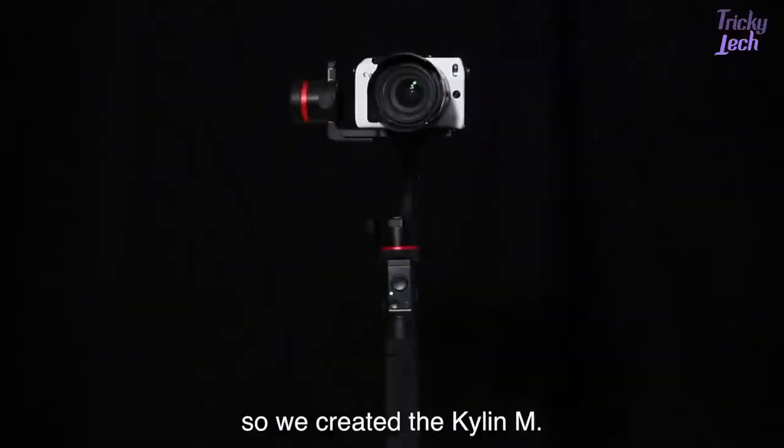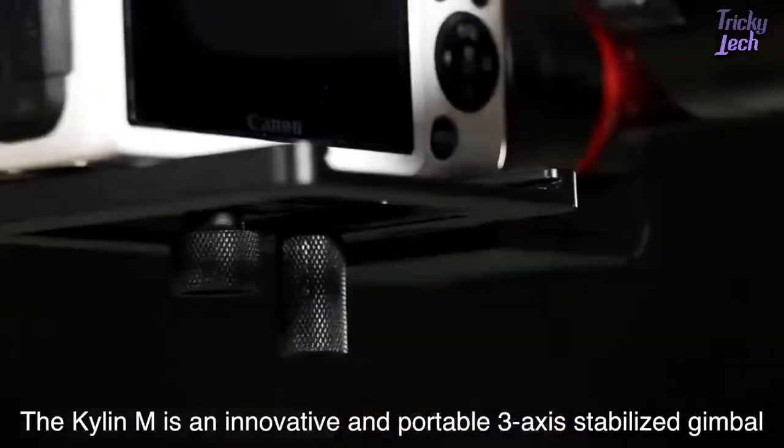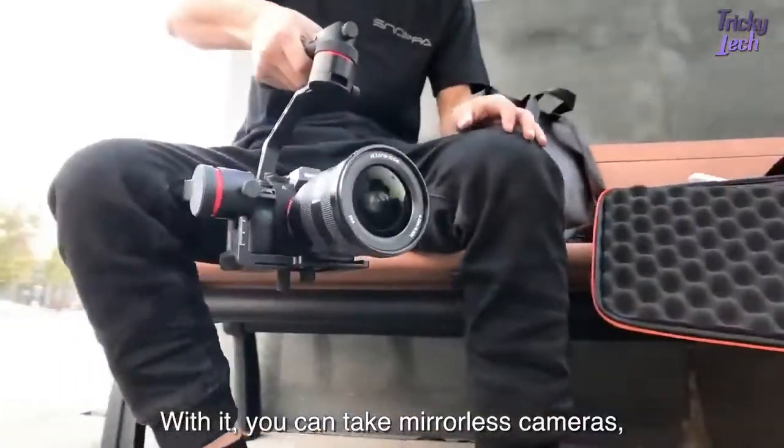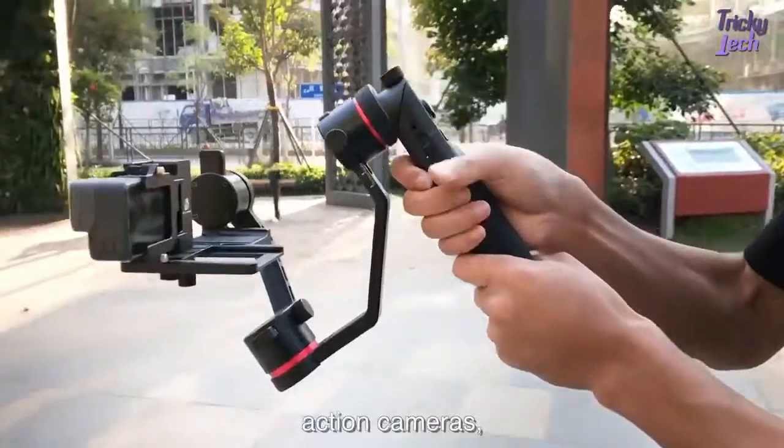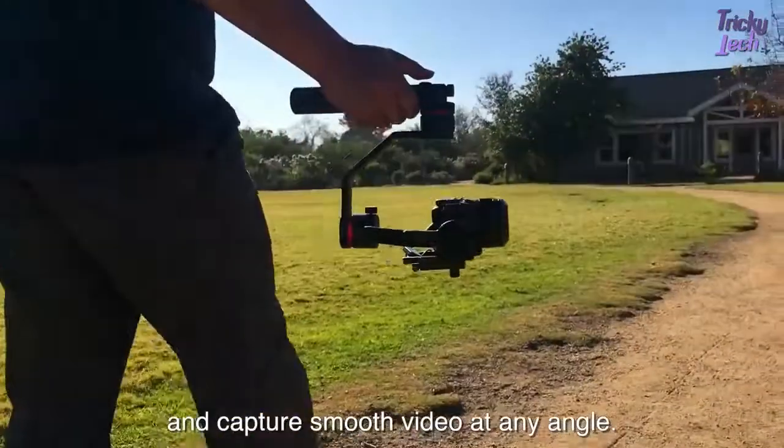So we created the Kylan M. The Kylan M is an innovative and portable 3-axis stabilized gimbal. With it, you can take mirrorless cameras, action cameras, or your cell phone virtually anywhere and capture smooth video at nearly any angle.